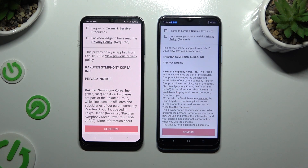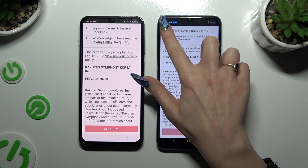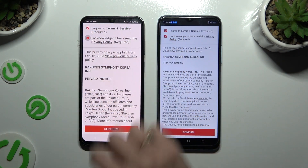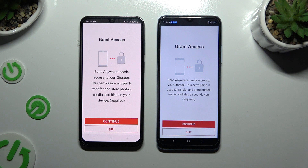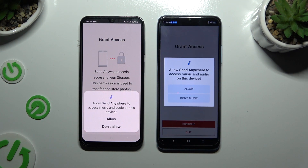To set it up, tap on the same options in both apps. Firstly, tap 'I agree' and 'I acknowledge', then confirm, continue, and allow.